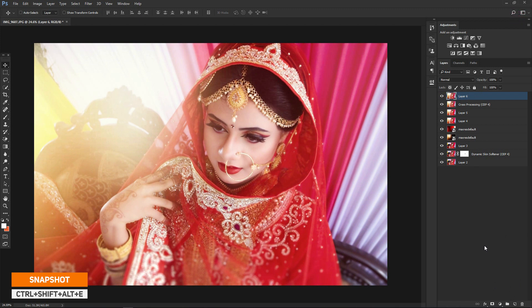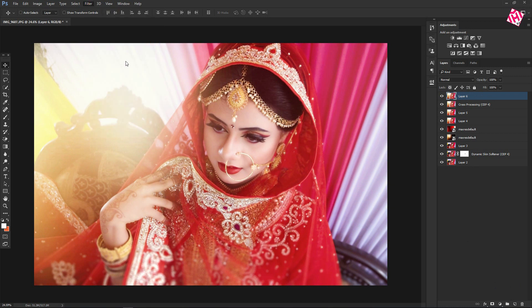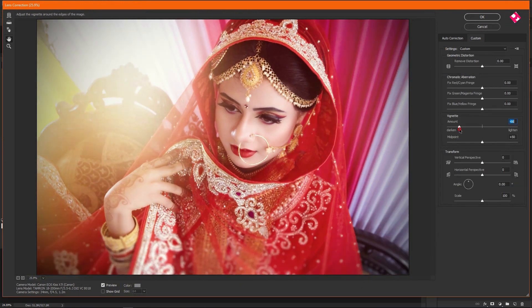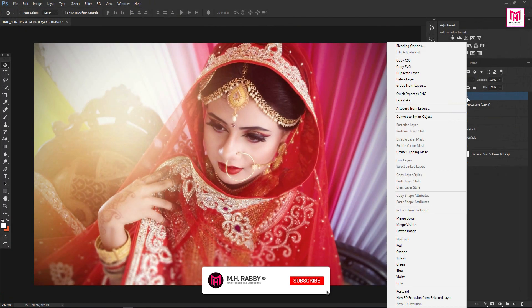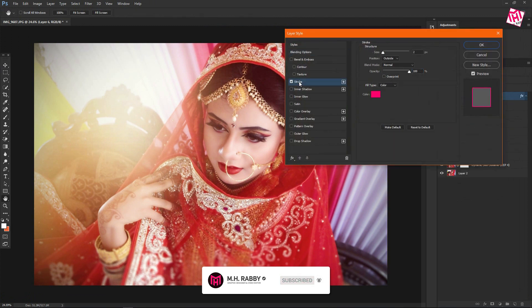Now take another snapshot by pressing Ctrl plus Shift plus Alt plus E. Go to Filter and Lens Correction. Go to Custom and decrease the vignette. Now right-click on the layer, go to Blending Options, and use Stroke just a little bit.